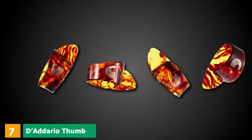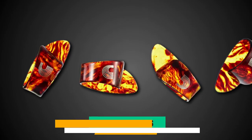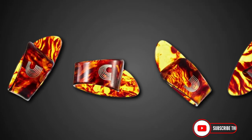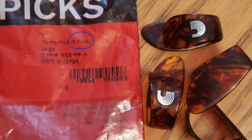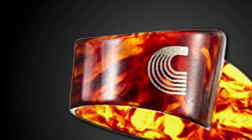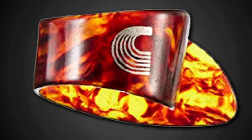Moving on to number 7 with Daddario Thumb Picks. For those players into finger picking, the nails are often not enough. The Daddario Thumb Picks is a good choice for players that need more attack than only their fingers on the strings. This is a nice thumb pick for beginners as it doesn't cost all that much but lets you change your sound dramatically. You get a warm tone when using this pick. These are made with celluloid, so the pick will last a long time. It has a good point on it for reliable picking.